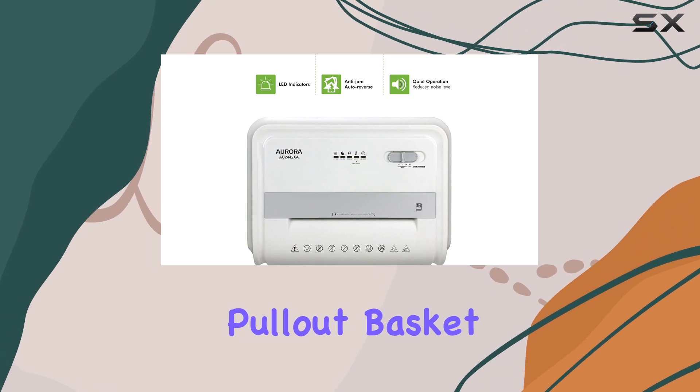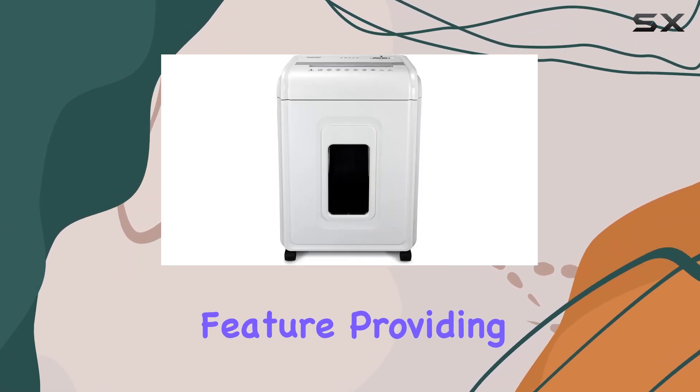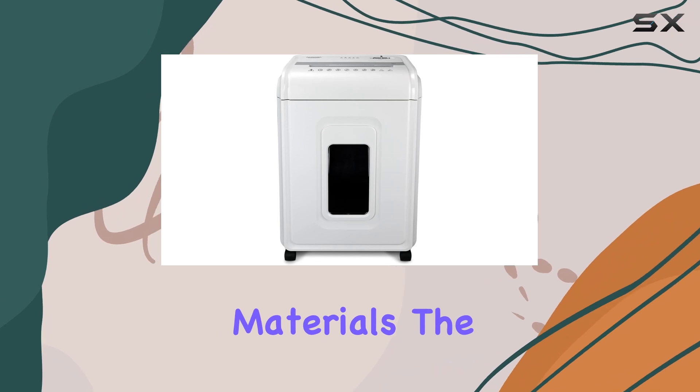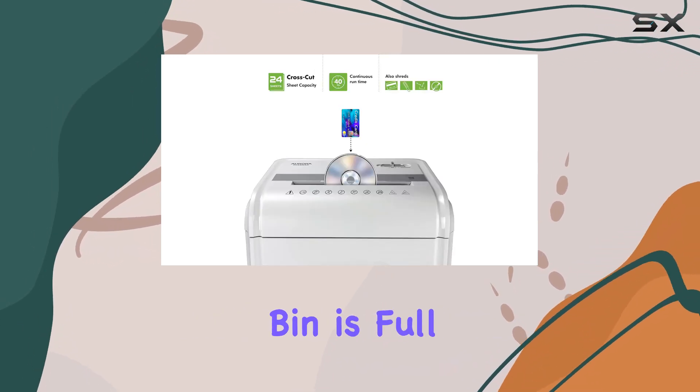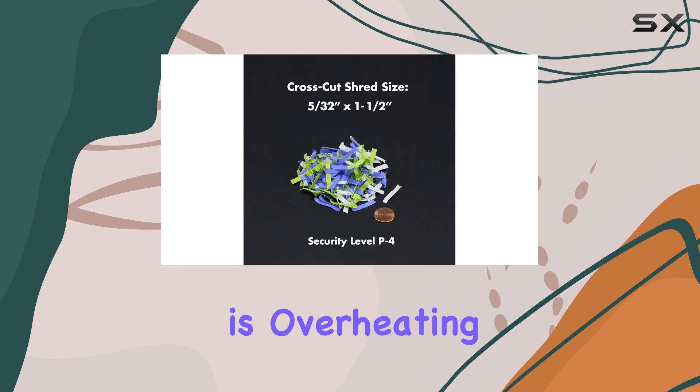The 7-gallon pull-out basket is a convenient feature, providing ample space for shredded materials. The LED indicator lights are a nice touch, alerting you when the bin is full or if the shredder is overheating.